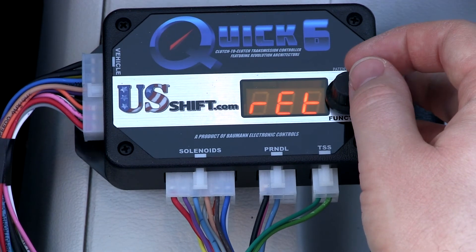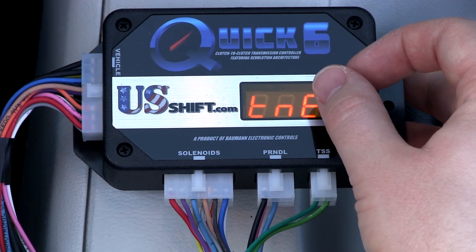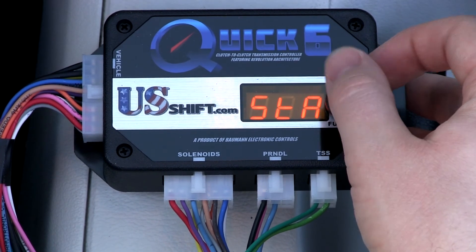Selecting Return on the controller will take you back to the main menu. As long as no error codes are shown, you're ready to start driving.